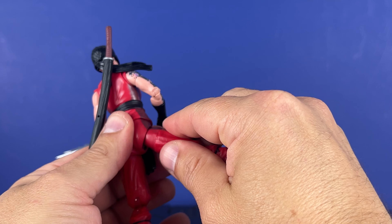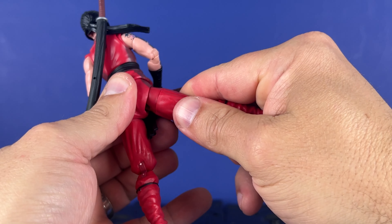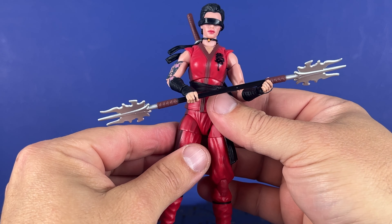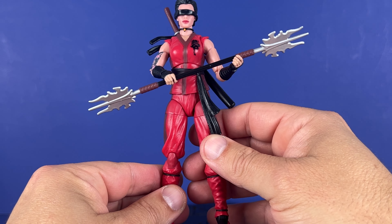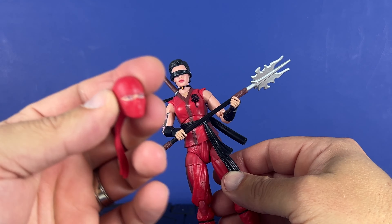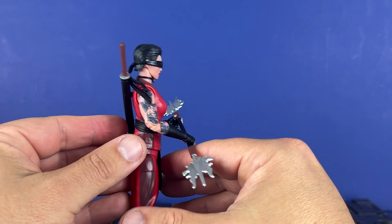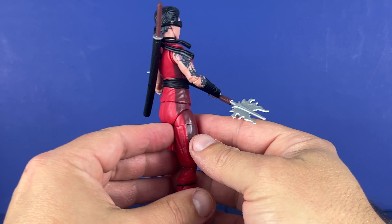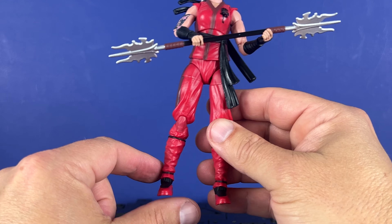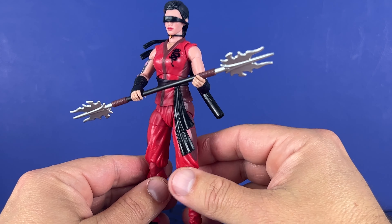It's been a while since I really had any major quality issues with a Joe figure, but I guess it happens to the best of us. Overall pretty cool figure, just sucks with the joint. You can run this alternate head if you want — have an extra figure, maybe a troop builder. Jinx is pretty cool. Let me know in the comments if you picked this up. I am going to contact BBTS because you shouldn't have a problem with a figure like that straight out of the box.